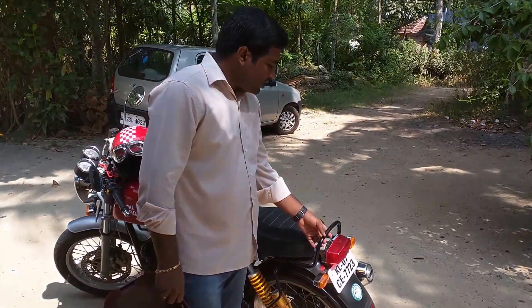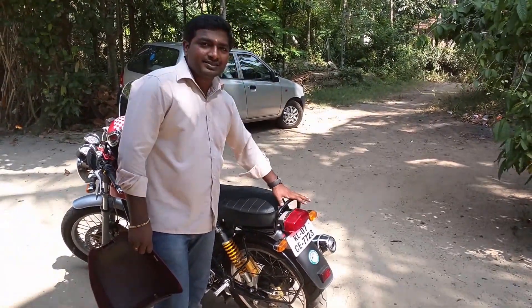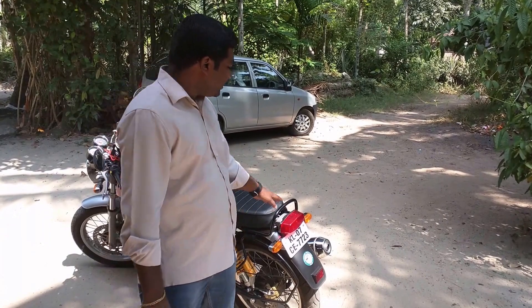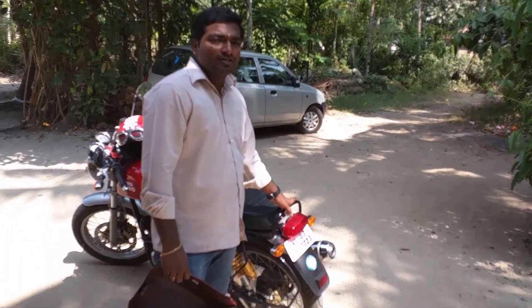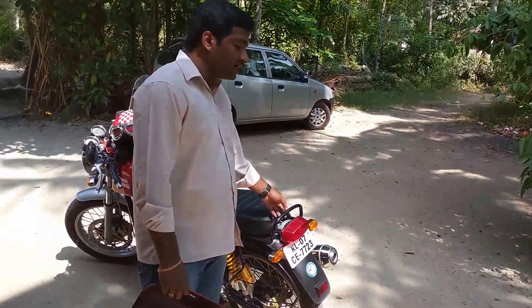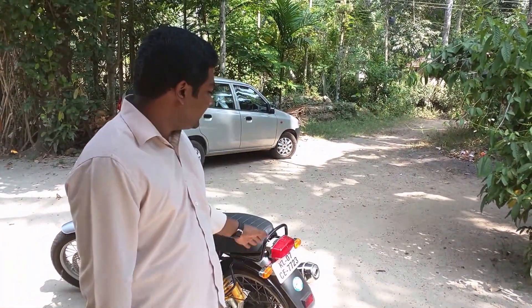I have placed some extra attachments on this bike. One is the backrest that is there. This is the stock one that comes with the Continental GT. However, I feel that this should be a bit more higher, because when I had people sitting on the pillion seat, I had received feedback from them that their back was paining since it was sitting on that backrest.